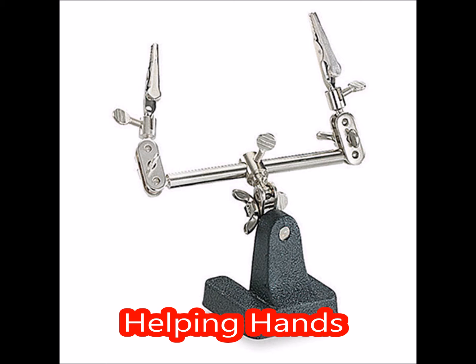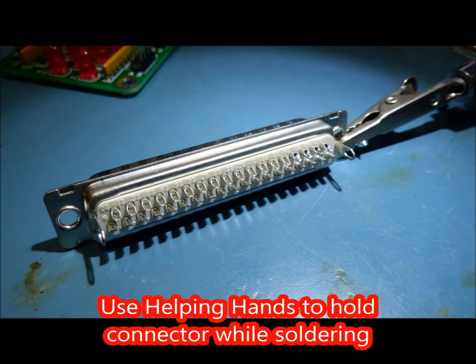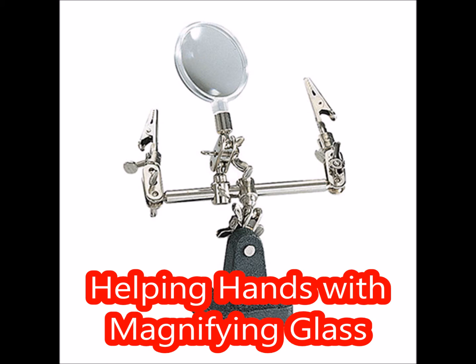An inexpensive set of helping hands is very useful. The helping hands keep the connector from wandering around the tabletop that you're working on. Some helping hands have a magnifying glass, which can help when soldering very small, fine wires into the tiny holes.